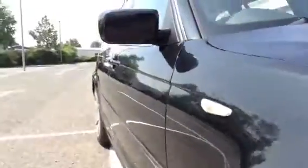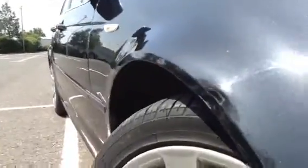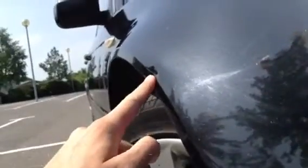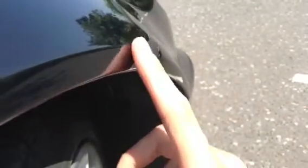Looking down the near side of the vehicle, no signs of any dents or any dings at all. We've got quite a big crease on the front arch here. Just trying to get a better angle for you. As you can see here, there is quite a large crease in the offside front arch.